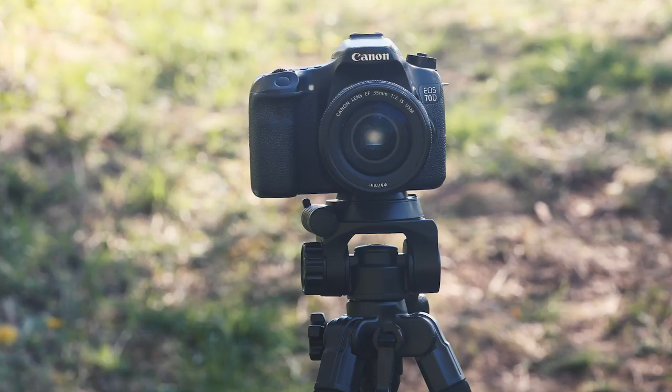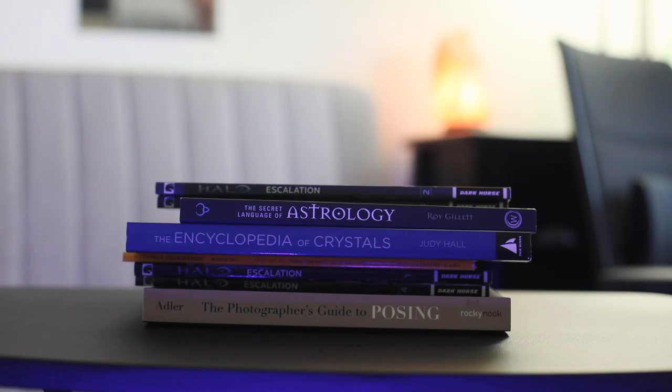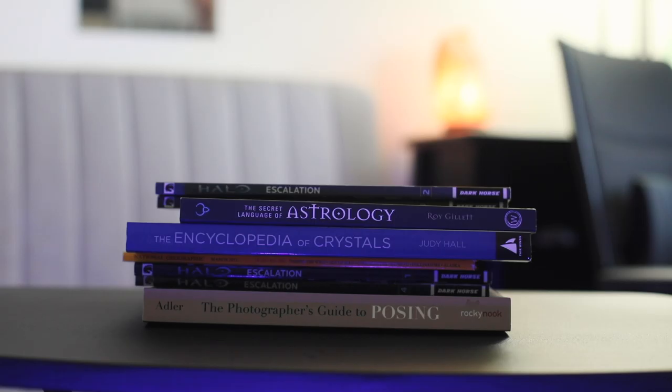Before you go out and take photos of yourself, you might want to consider getting a tripod if you don't have one already. But you can make this work with whatever you have. I have definitely used a GorillaPod, a SwitchPod, and even a stack of books to make this work, although it definitely is easier with a tripod.